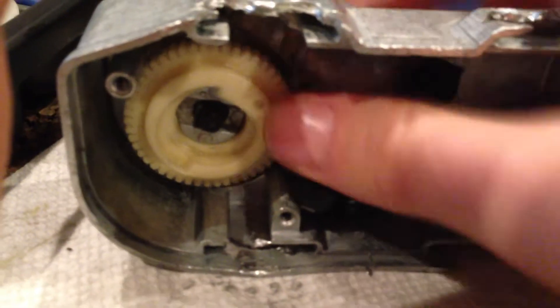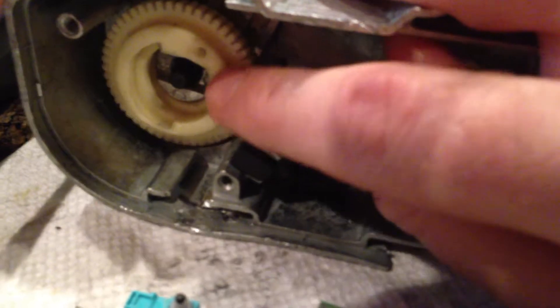Now, if you first pull this thing apart and this thing is locked — which you'll notice right here — once it goes out of the way, it locks in place, and I can't spin this back the other direction. The reason is, up here, you've got a spring inside this thing.